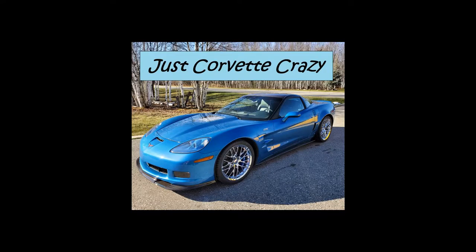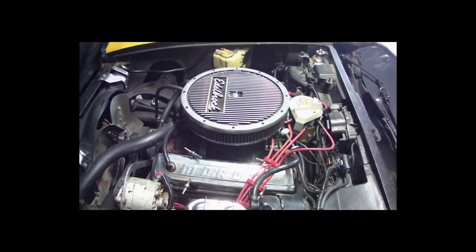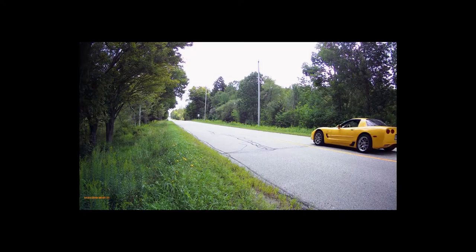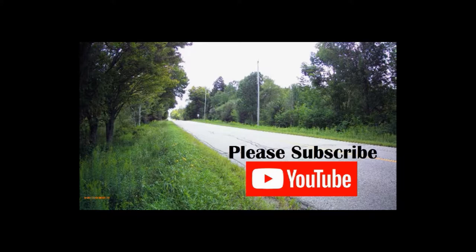Hey folks, this is Mr. G and welcome to Just Corvette Crazy. On this channel we talk about Corvettes, we fix some Corvettes, and we love to drive our Corvettes. So if you like what you see, hit that subscribe button. It really helps the channel out a lot. Thanks.